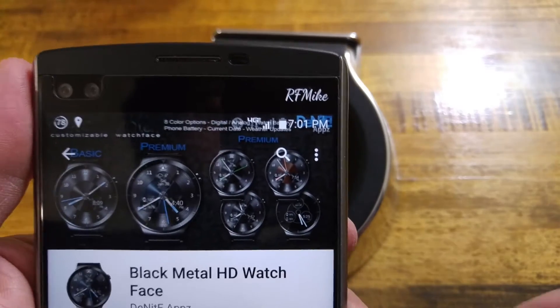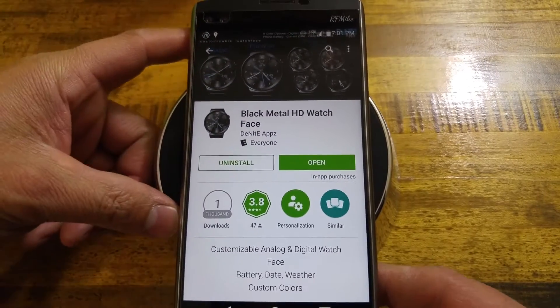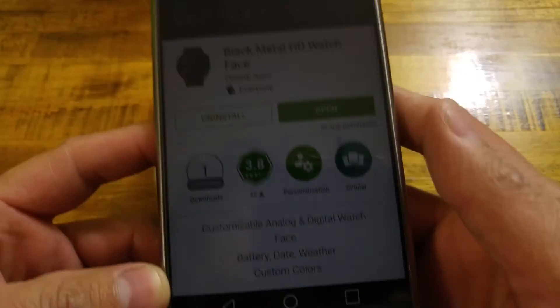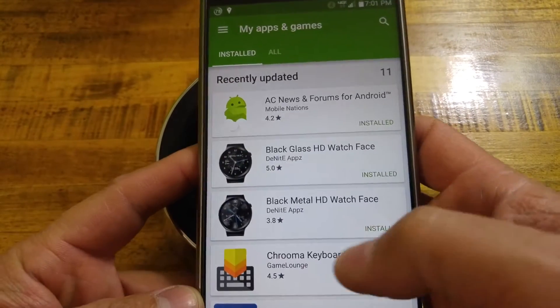What's going on, everybody? It's Zara Mike, and tonight hopefully you all enjoyed that little video of the watch face. This is the Black Metal HD watch face by Denite Apps, the same creator of the last watch face we looked at, the Black Glass.